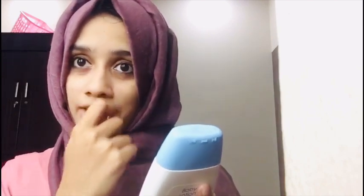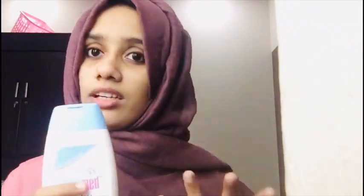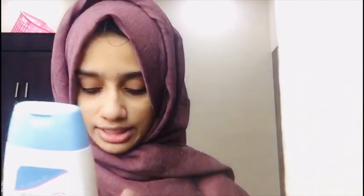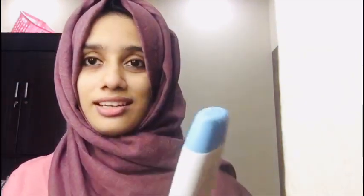There is a lot of moisture in this area. It is about 400-something range. It is a nice moisturizer. The skin is soft and I use this.